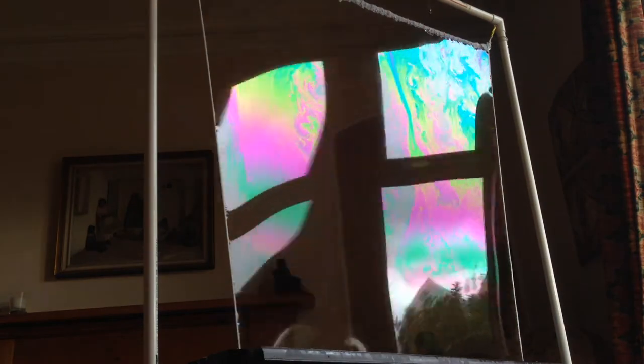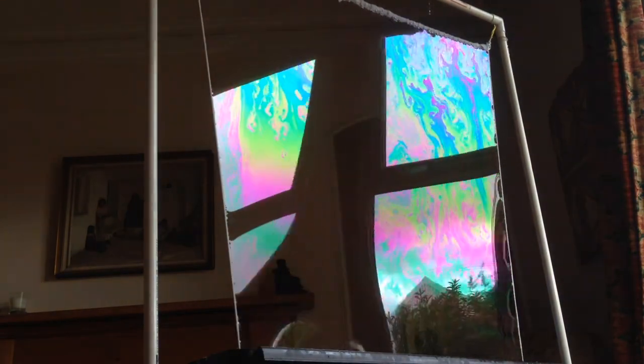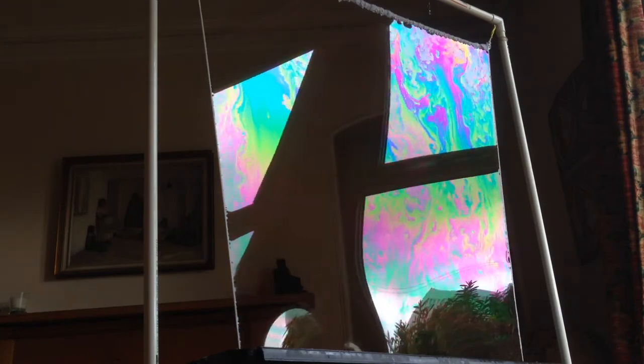I've sped this up a bit because I don't want you to just be looking at this all the time. It lasted about two minutes altogether, but this is four times as fast.